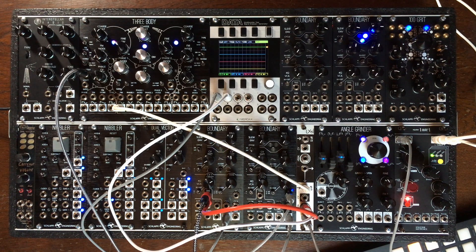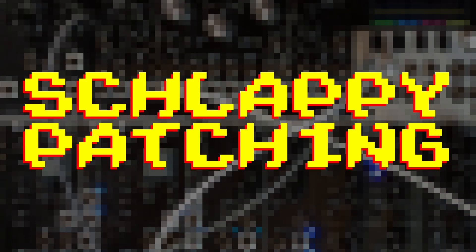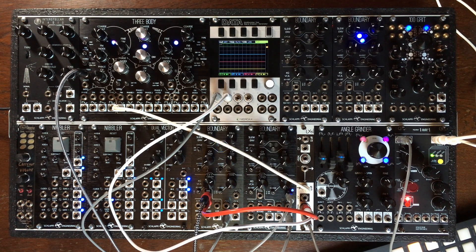Hey there, everyone. I hope you are all doing good. Welcome to this new episode of Schlappy Patching. In this one, we are going to talk about the Low-Pass Gate.